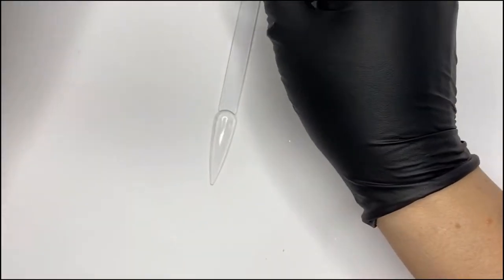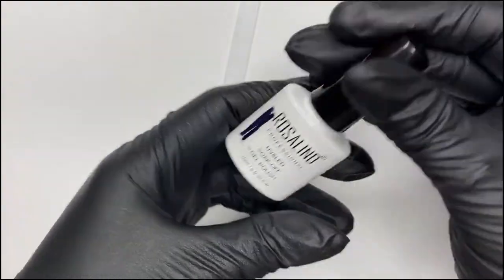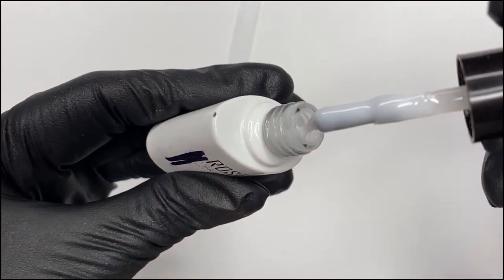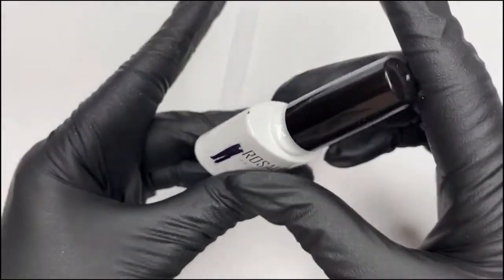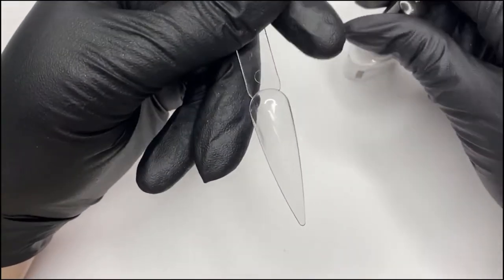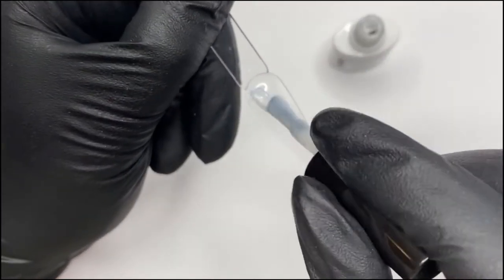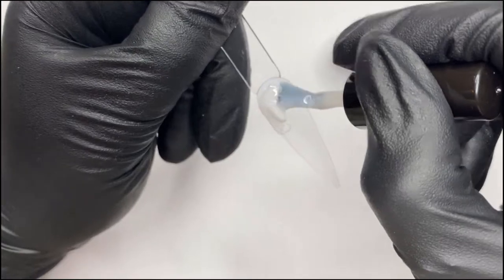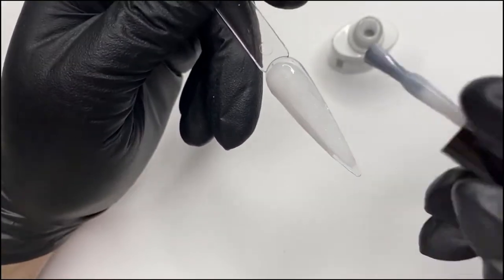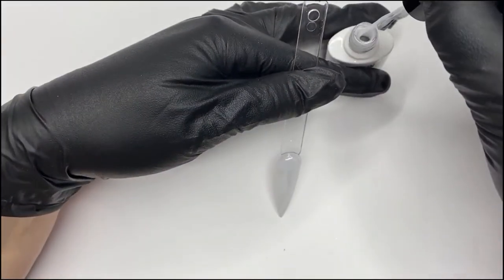So first I'm going to use nail pops for this. This first one I'm just going to use a milky white builder gel - it's just a really cheap one from AliExpress - and as you can see it's just like a milky white, so I'm just going to pop that on. Make sure we put a nice decent coat of this.